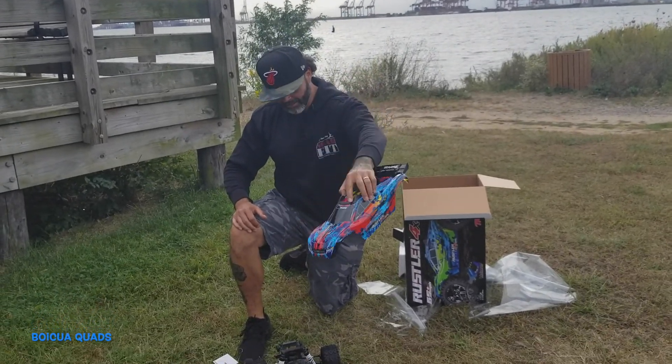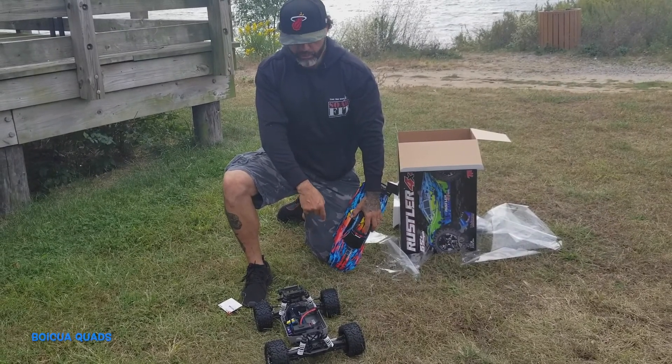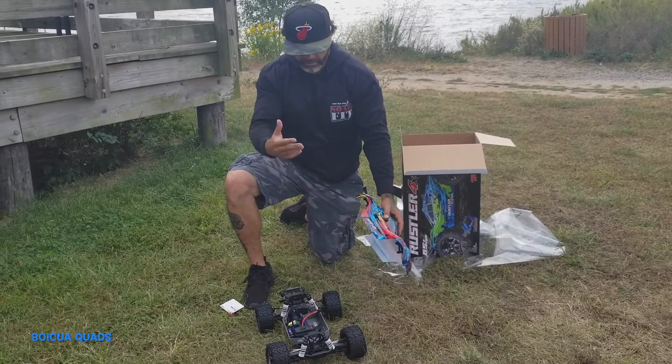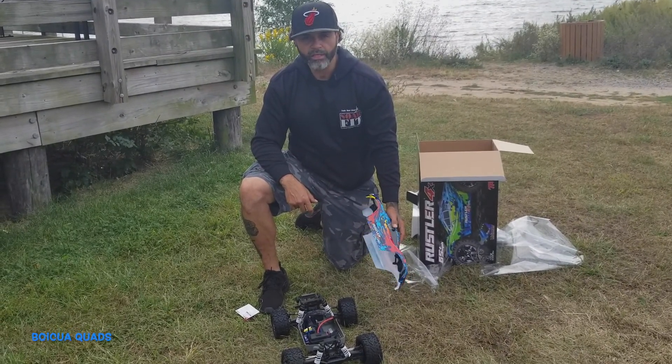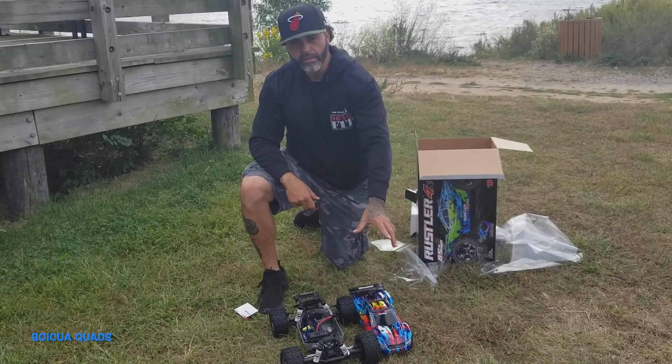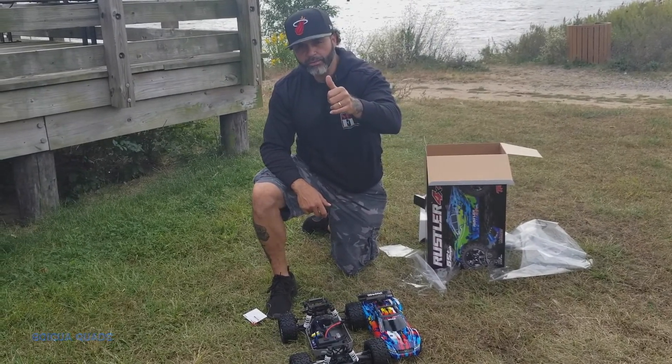Unboxed it for you guys. I'm gonna be running it in a few minutes so you can see how this little baby performs. Stay tuned, don't forget to subscribe — thank you, love you guys!